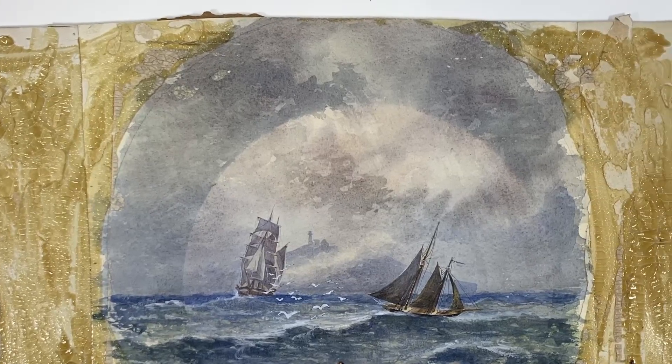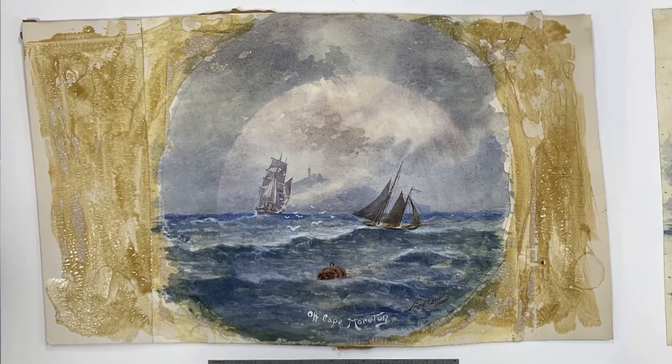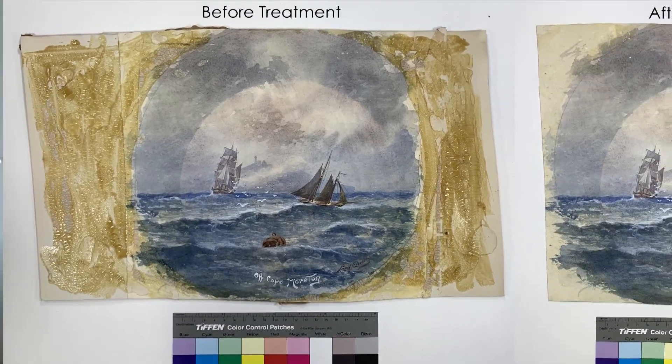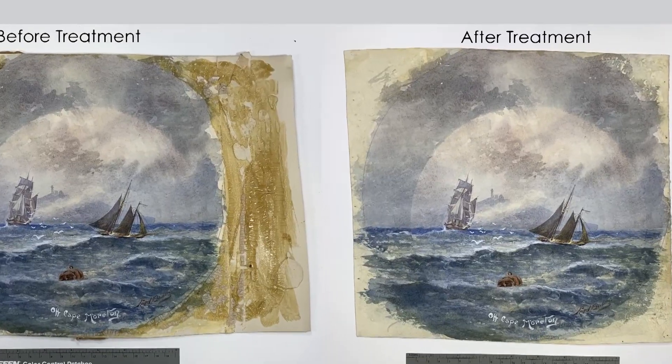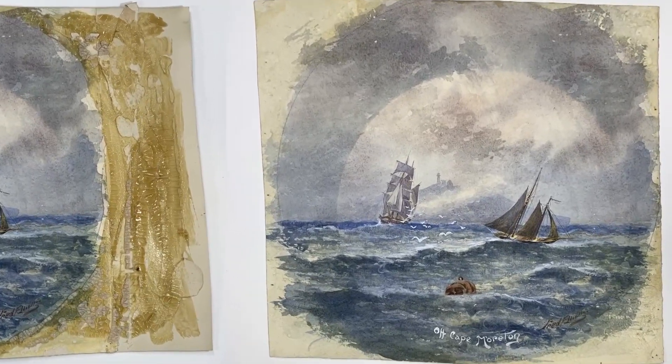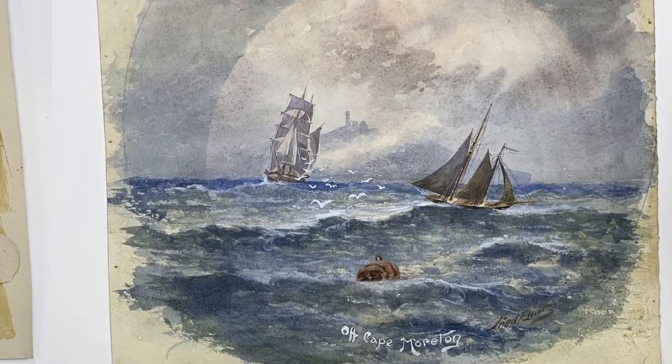This adhesive was likely an animal glue — we think that because it was water soluble, which means when I introduced moisture I could slowly scrape it off. It had also yellowed over time and started to become really brittle and crack, and ultimately this was affecting the watercolor underneath, so I wanted to prevent any further damage.